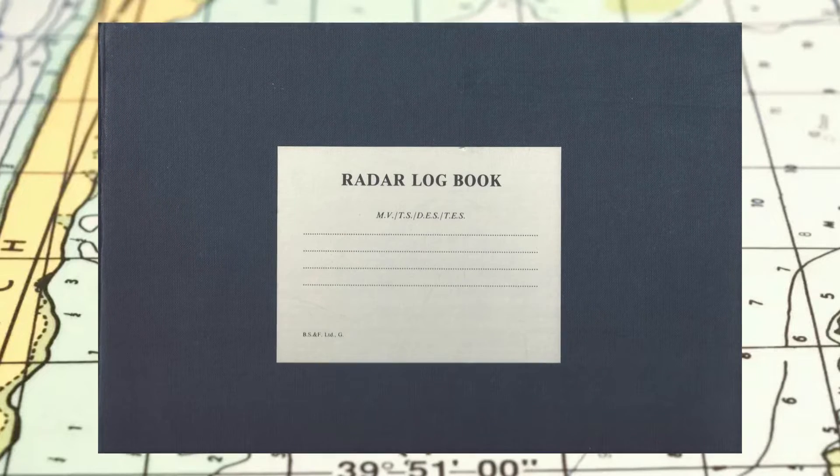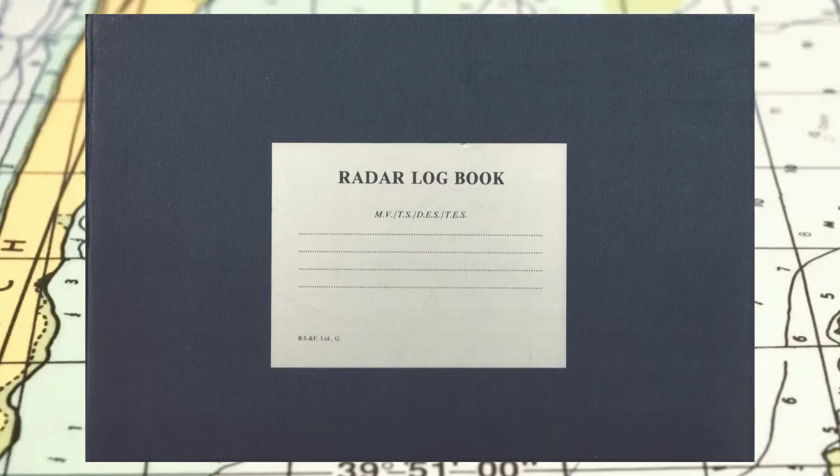Hey guys! Let's take a look today at what a Radar Logbook is and how to fill it out.